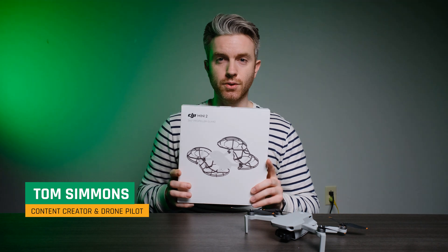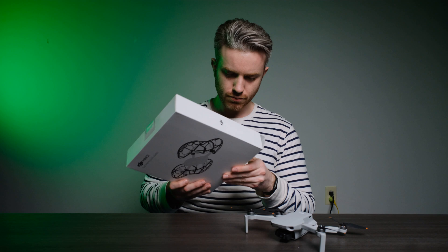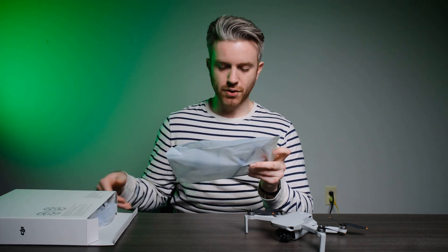For our propeller guards, we've got DJI's own 360-degree propeller guard. Let's do a little unboxing here and take a look at what we got.